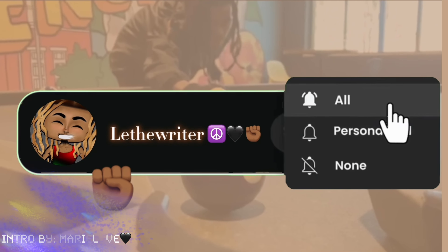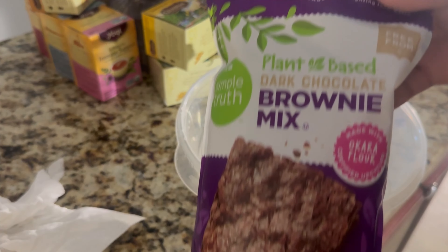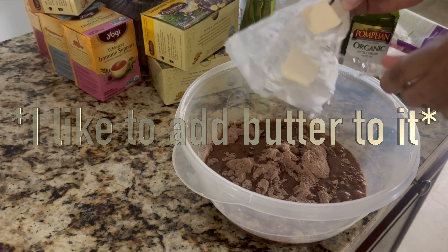Making vegan brownies. My first time ever trying to make vegan brownies. Let's see how these taste. Let's make these brownies. Oh yeah, baby.